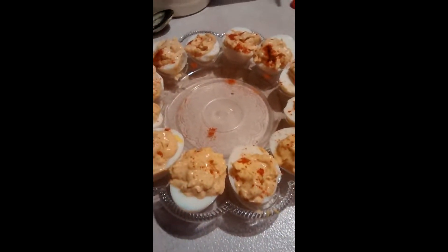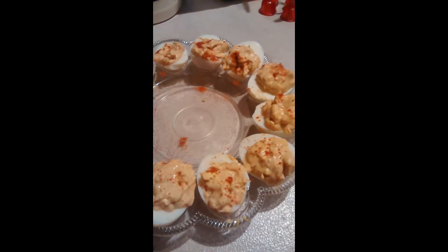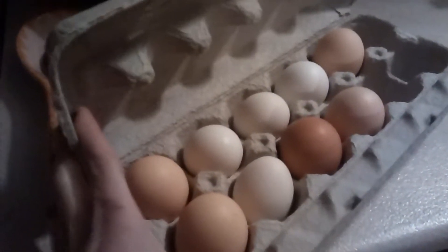Today we are making deviled eggs. Here's how we do it. You need a pot with water and you need eggs. I'm going to use six because I'm just doing it for myself, but usually you do twelve.